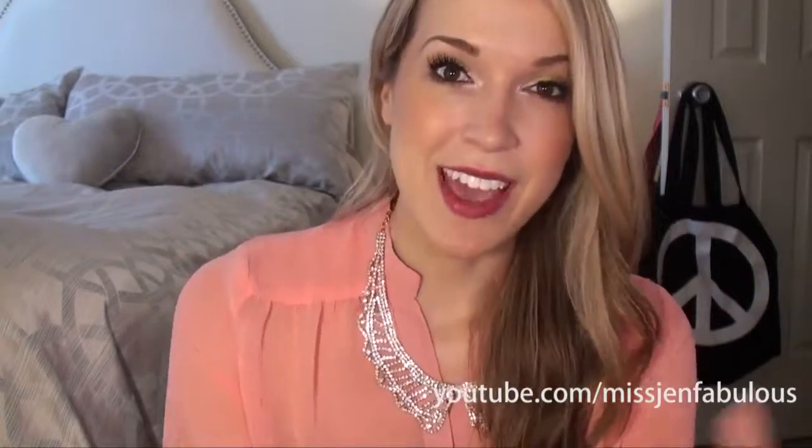Hey everyone, so today's video is going to be a fall time inspired makeup tutorial and pretty much everything on my face, besides the eyeliner because I couldn't find a good drugstore eyeliner that I was really into — I've had bad luck with that — but everything on my face is drugstore. The foundation is the Revlon Colorstay Whip Foundation in shade 110 Ivory, which I didn't show myself applying in this video.